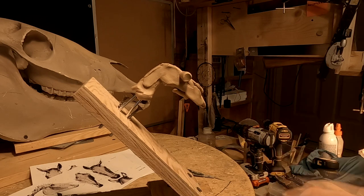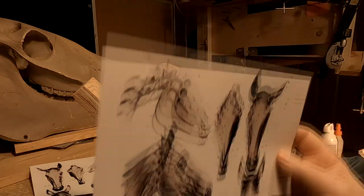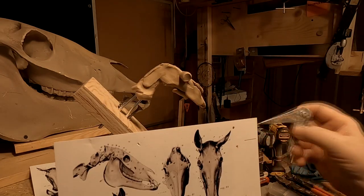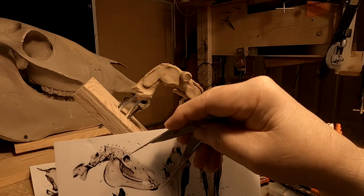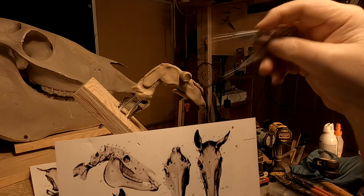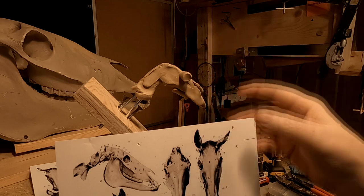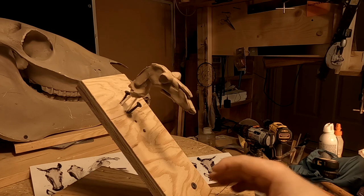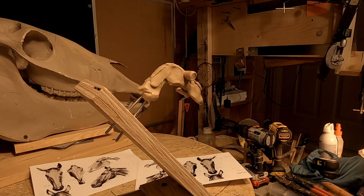What I do is I already placed the eyes where they're going to be in my head. This is the scaled drawing of the skull, and you can see I've got the skull worked out there. So I'm going to work around those eyes, which I've made look like a cross, just going to try to get that worked out so I can start working on the skull.